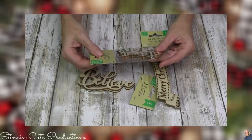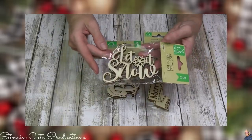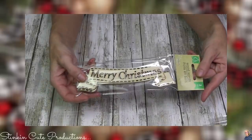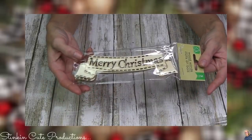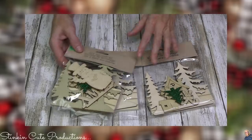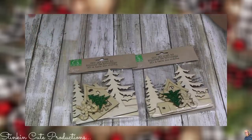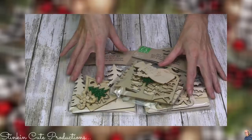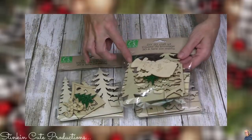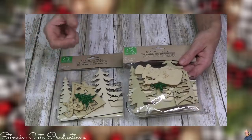I am loving that Crafter Square is adding all these new wood words and wood shapes to their crafting supplies. I found this 'Let It Snow' that I am loving — you're getting three in a pack. There's also a 'Believe' and a 'Merry Christmas' banner. When I saw these DIY 3D craft kits, I was so excited — I found several different types: a snowman, two gingerbread house kits, and a Santa Claus one. You can expect to see these in one of my DIY series because you're getting a lot of wood items in here for a dollar, and it makes for a great kit.